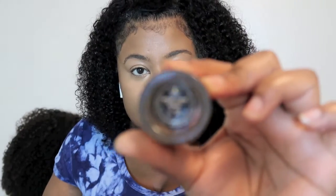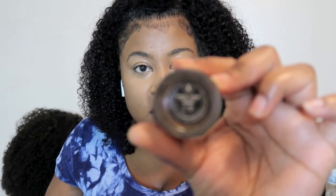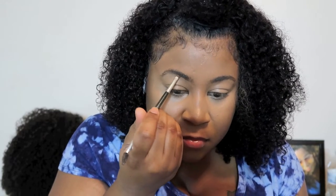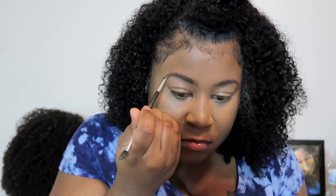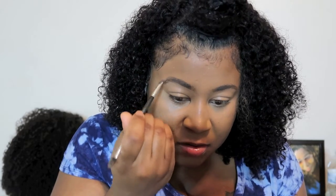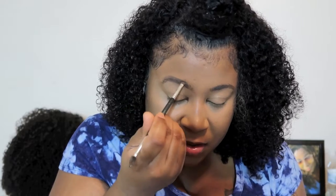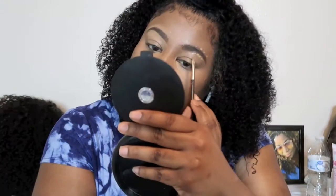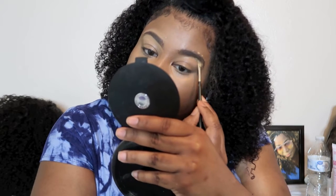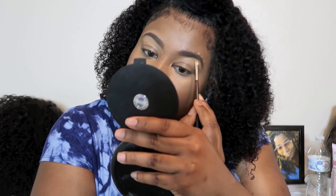Then I use my Anastasia Beverly Hills pomade in Auburn for my eyebrows. I like using a mix of colors on my eyebrows because it makes them pop more. I'm going in with that and then cleaning them up with my LA Girl concealer.